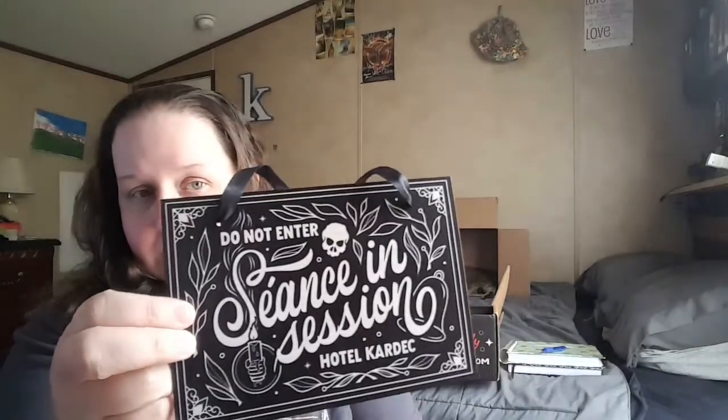The last thing that made me chuckle, and it's one of my favorites besides the lip balm, is this sign. I'm a big Ghost Adventures fan — if you've been watching my channel for a while, you know I'm obsessed with Ghost Adventures. This item I wanted to put on my door. It says 'Do Not Enter — Séance in Session,' a hotel card act. The hotel is the setting for the story, and it is wood. I'm obsessed.